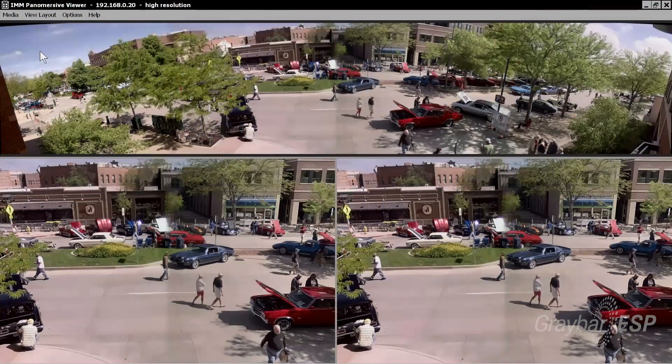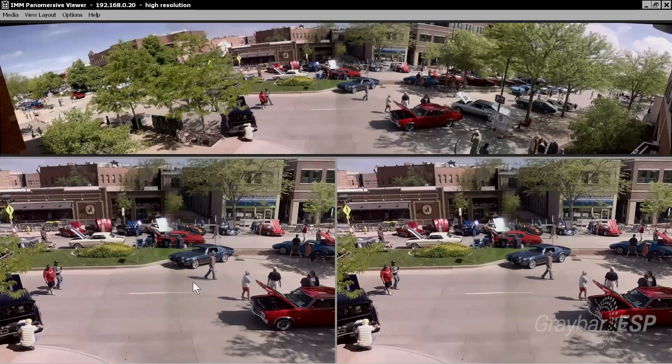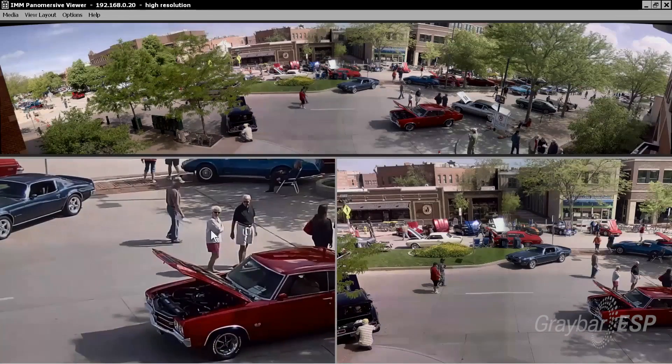The camera is built so that you can have a constant, continual view of 180 degrees, which will cover the space of four different cameras in one spot. This camera is available for indoor and outdoor applications, and we have the ability to support IP PoE Plus, giving you the option to have eight analytics built into the camera itself.